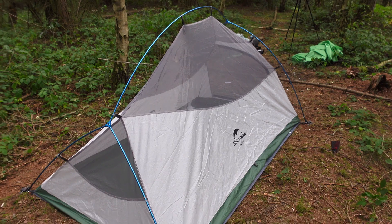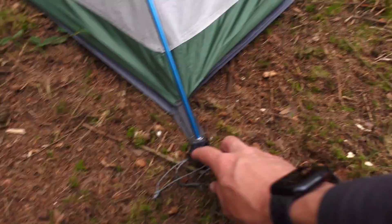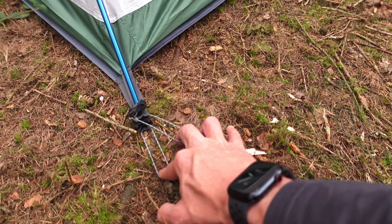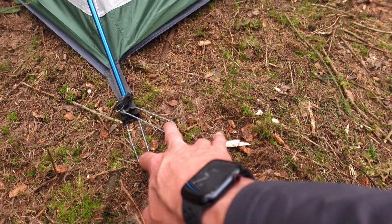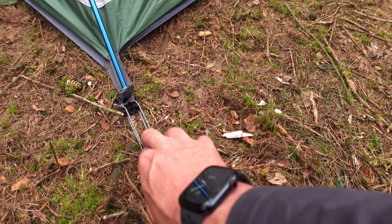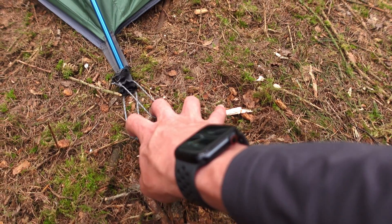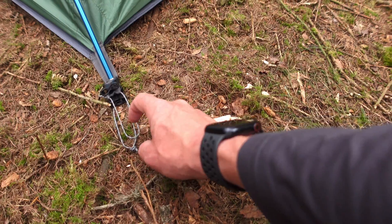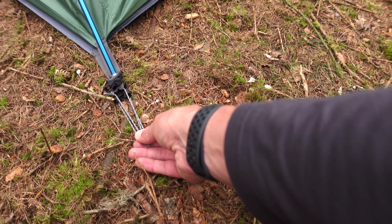Depending on how you want to pitch it — whether inner first or outer first — you pop down the footprint and you can peg that out. There are two separate anchor points, so you can pitch the footprint down first and then the fly sheet after. One thing to note is that the footprint and the inner are two different lengths for the anchor point. What I might do is make some slight modifications — maybe put a bit of elastic on both of them so I can peg them both out at the same time. That's probably something I'll look at in a later video.